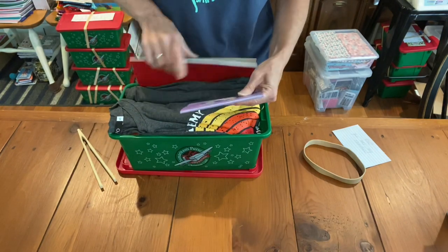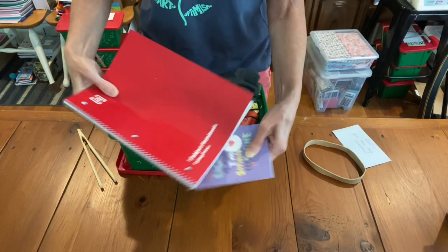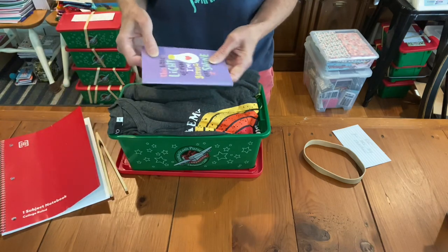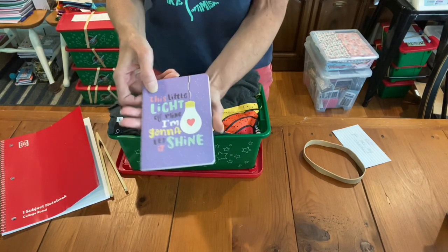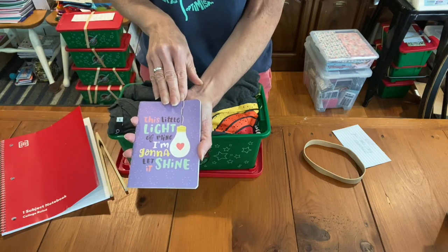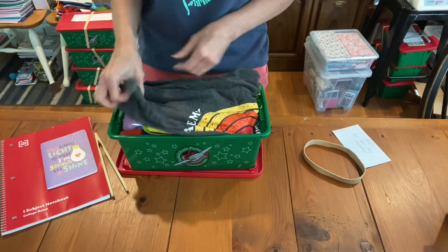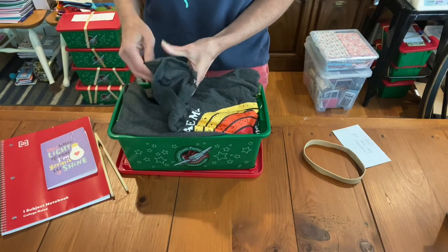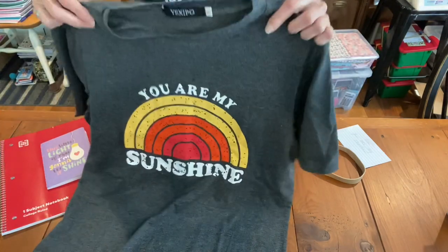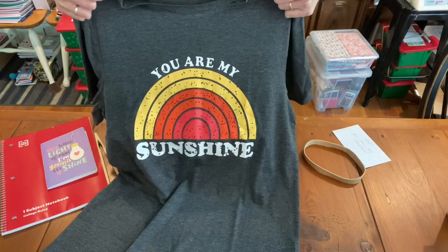Inside she has this red full-size notebook from Staples — it bends easily, which is one thing I like about those. She also has a little diary with some lined paper inside; it says 'This little light of mine, I'm gonna let it shine,' which goes along with the sunshine theme. And there's this really soft t-shirt that I got on Amazon — I'm in love with it — and it says 'You Are My Sunshine.'